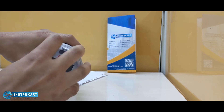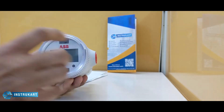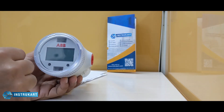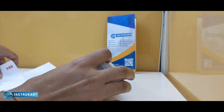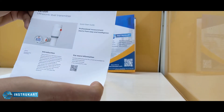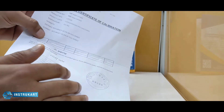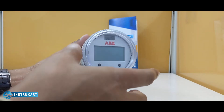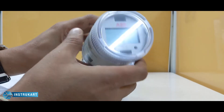You can open this to access the interface, which can be connected to a PC where you can configure the basic settings. It comes with an instruction manual and a calibration certificate from ABB. It has an LCD display and works with a power supply between 15 to 30 volts DC for the basic version.